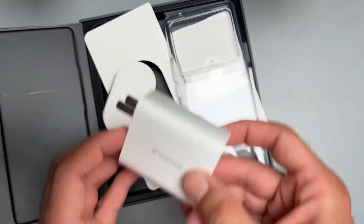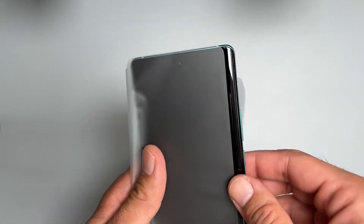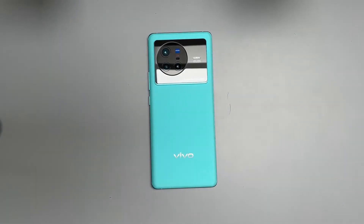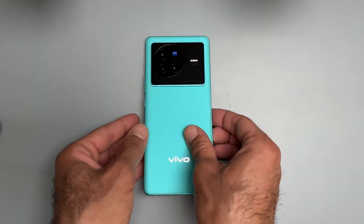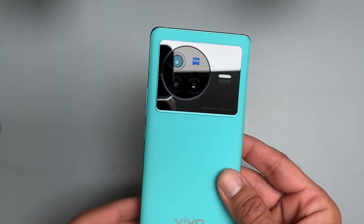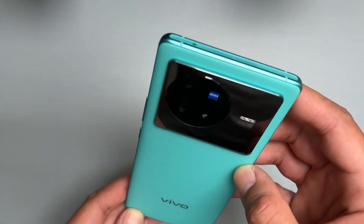Here is the branding on the charger — flash charge. Here is your first look at the design and camera. The camera system on this one should be quite advanced, using new generation 50-megapixel sensors from Sony. I'm very excited about testing that.